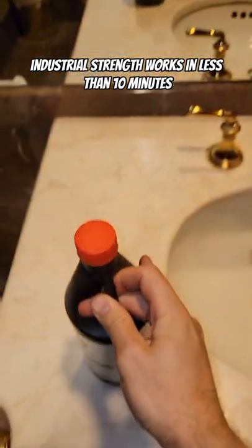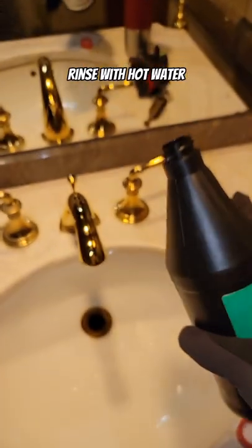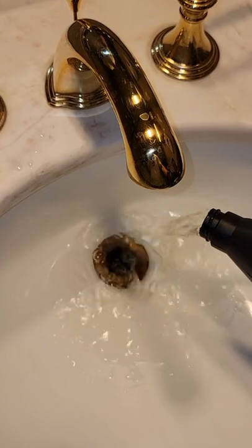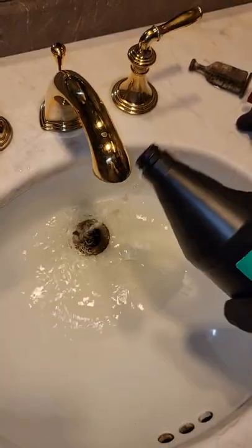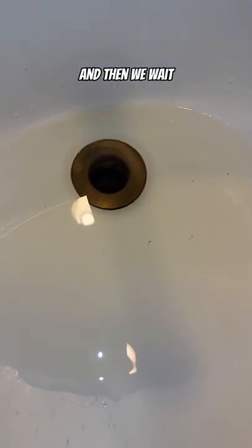It works in less than 10 minutes. We're putting in 16 ounces, wait for the clog to clear, we're adding in the hot water. That's exactly 16 ounces — don't ask me how I know. And then we wait.